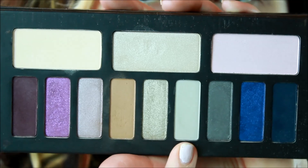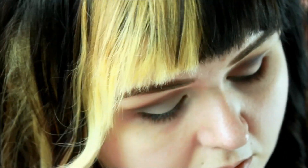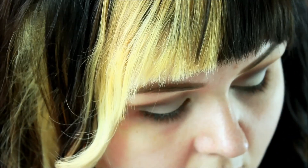Now I'm applying the shade Black Milk — this really awesome kind of gray-mint color — directly to my lid using my fingertip to concentrate the shade. I think this would be great used over a white base or maybe a mint color base; I'm definitely going to try that next time.